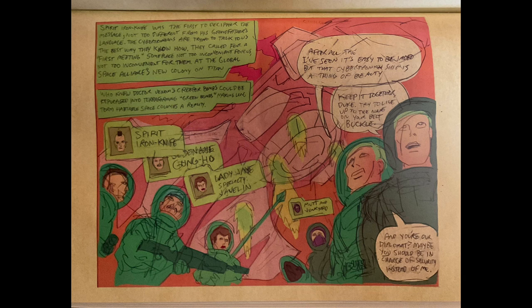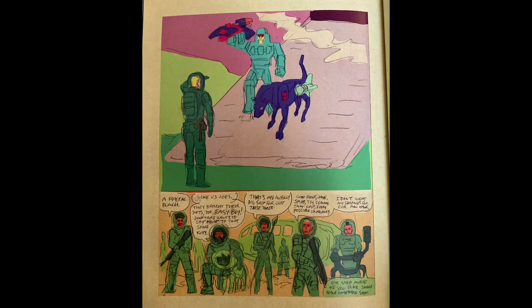The newspaper headline: 'Not alone. Life on Cybertron. Dancing in the streets following live space telescope video showing moving shapes on the distant world. Scientists are calling this absolute confirmation and incontrovertible proof of—' Then the president giving a speech: 'We must assume the inhabitants of the world are hostile, not because we have any evidence of hostile intention, but because the price of being unprepared for such a possibility would mean nothing less than the extinction of the human race.' Spirit Iron Knife was the first to decipher the message, not too different from his grandfather's language: 'The Cybertronians are trying to talk to us the best way they know how. They called for a first meeting on the Global Space Alliance's new colony on Titan.'